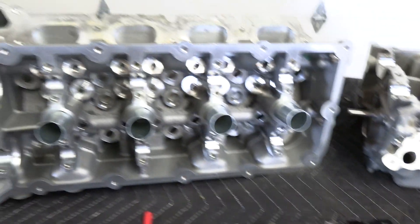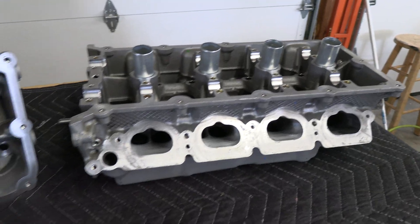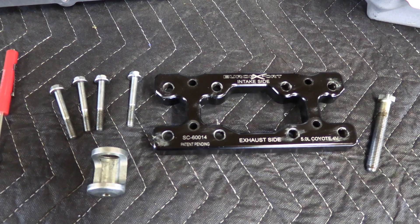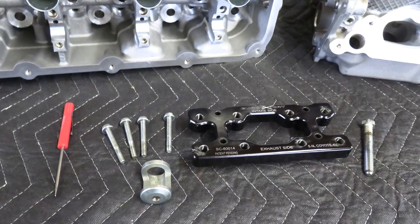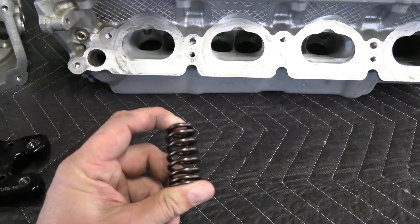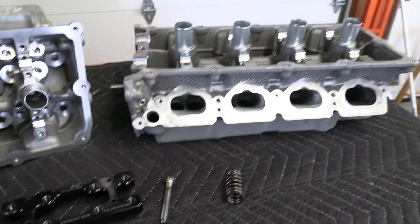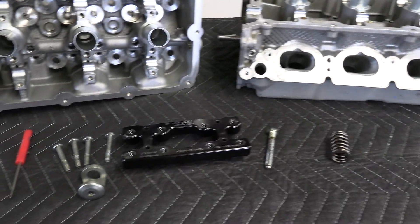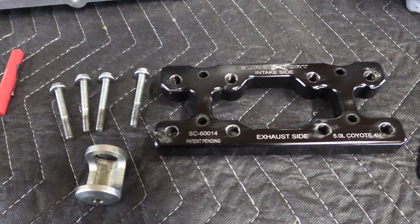Once you have your heads completely cleaned, you're ready for reassembly of the valves and springs. Here's a tool I like to use — it's the EroSport spring compressor tool for the 5.0 coyotes. Basically, you're going to put your valves back in, compress the spring, put your keys in your retainers, and then you'll have the valves ready to go. These are all DIY tools and I'll put a link in the description of where you can find this tool.